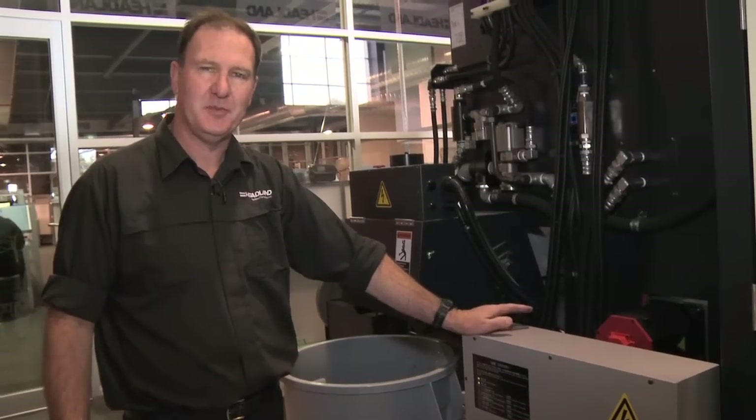Hi, I'm Steve. Today we're looking at some maintenance issues on this Makino machine. This is the oil cooler. We need to look at the oil cooler because the oil temperature is very important on these machines with the high-speed spindle.